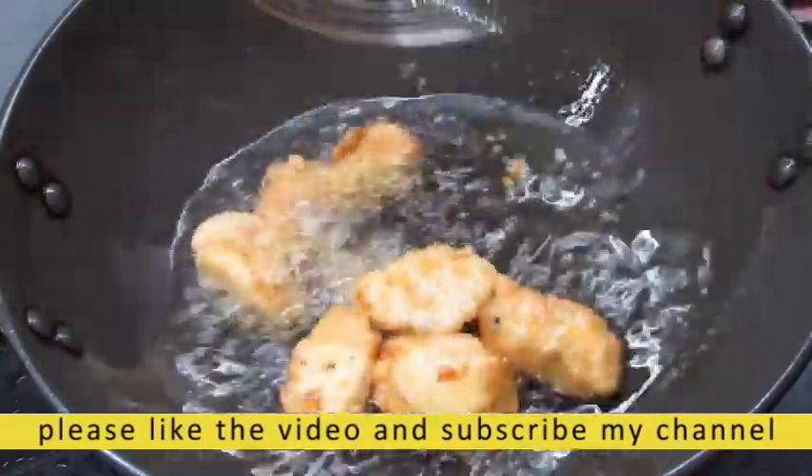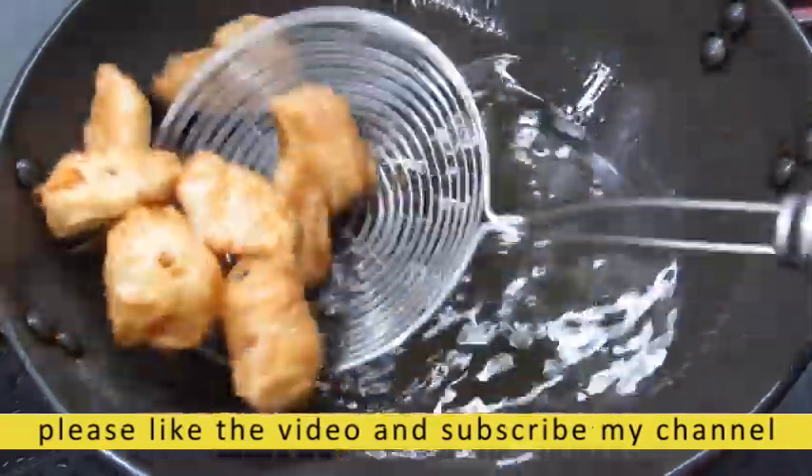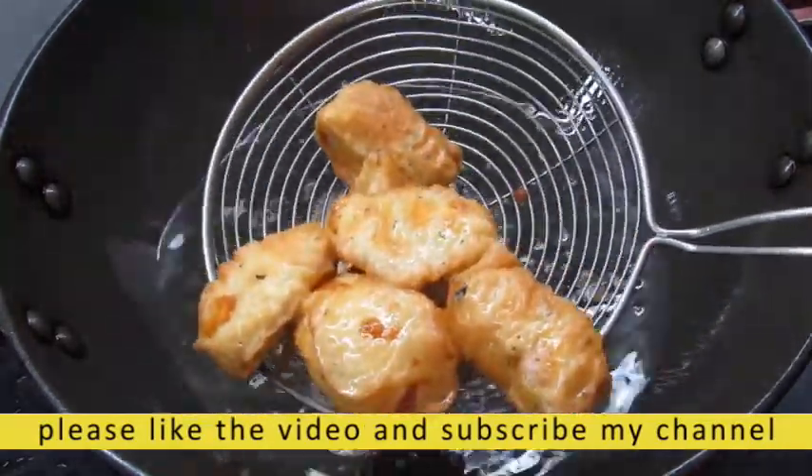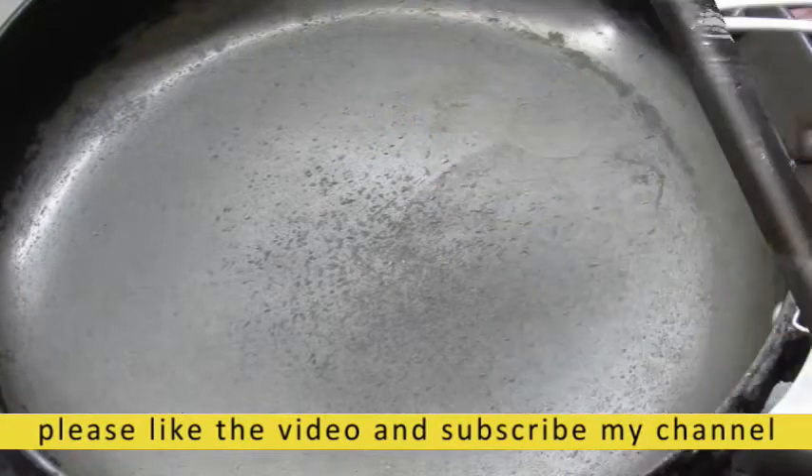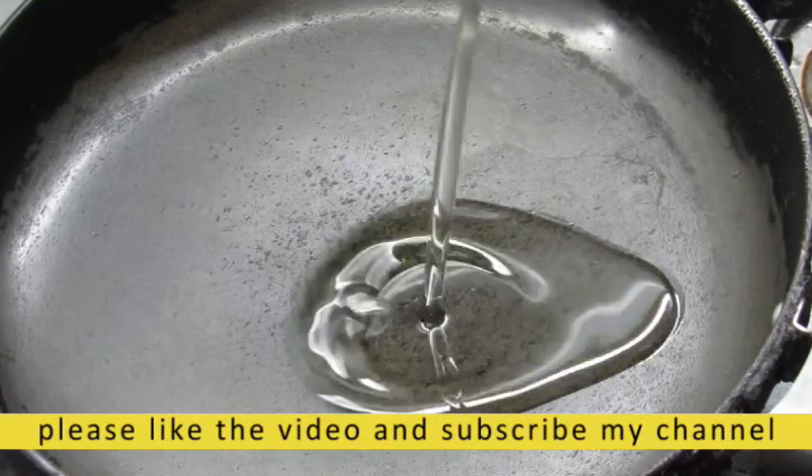Now we are going to add to the plate using the same process and we will keep the rest of the same process. We are going to add to the plate.